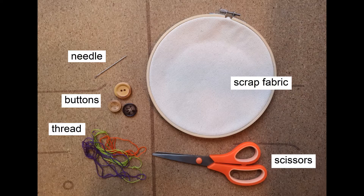For this project you will need a needle, and you want to be sure that your needle can pass through the holes of whatever buttons you are using. You'll also need some buttons — buttons often have four holes, two holes, or one hole, what's known as a shank button.